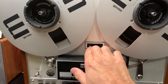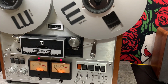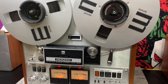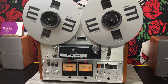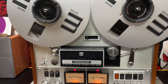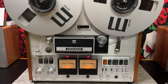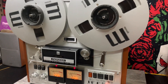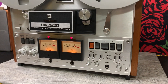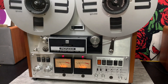We'll set the counter to zeros, and we'll start recording. This is what is being played — this is the source. This is the sound that is coming in. And then you have your tape — this is what's getting recorded.